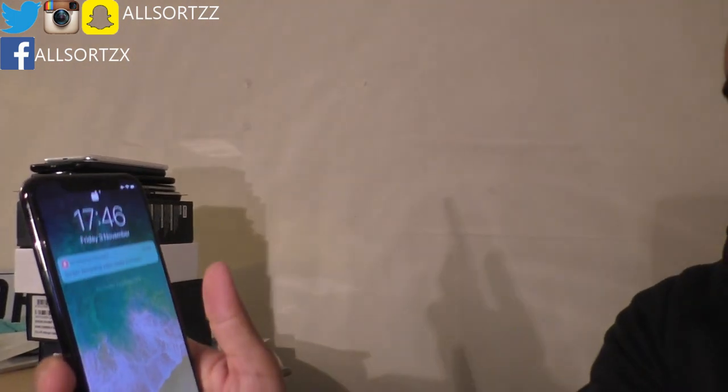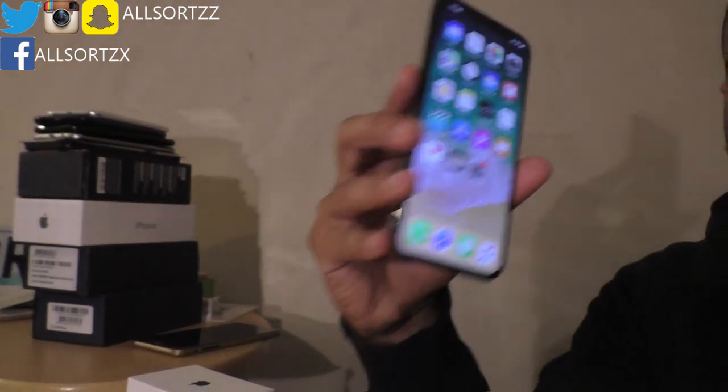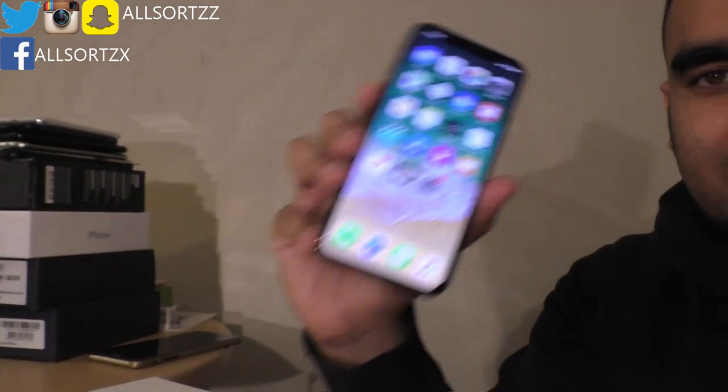Let me get the other camera to show you guys how easy it is to unlock the iPhone. Your iPhone is automatically unlocked when you pick it up and look at it. If you look in the corner, the lock is already unlocked — you just swipe up and there we have it. That's how easy it is to unlock your phone with Face ID.